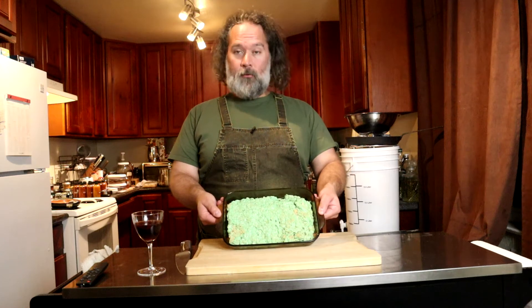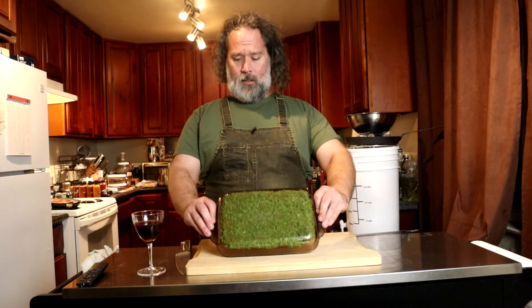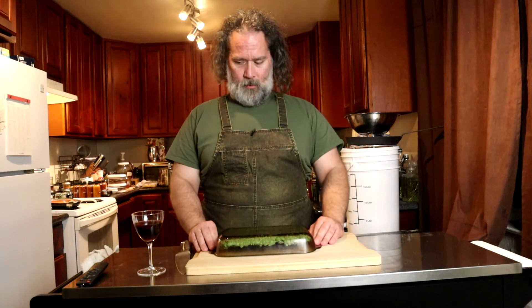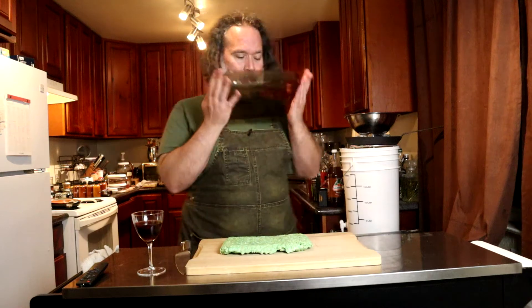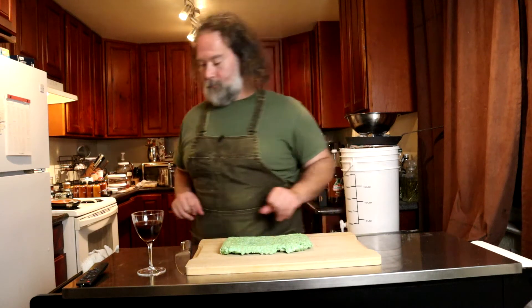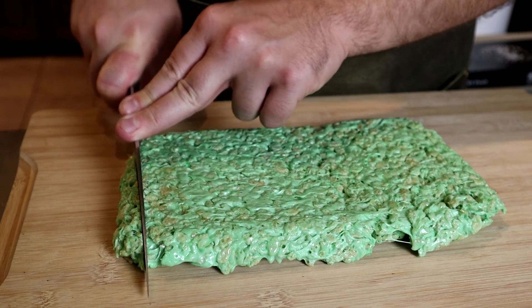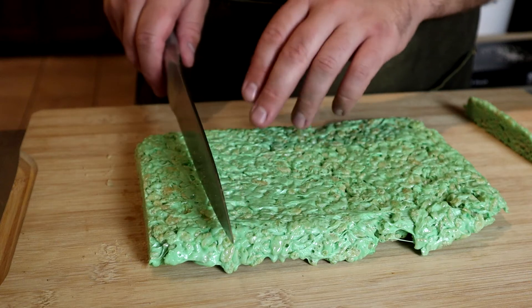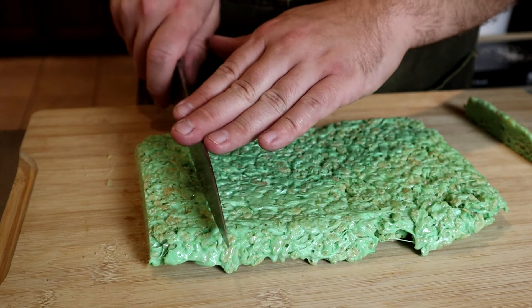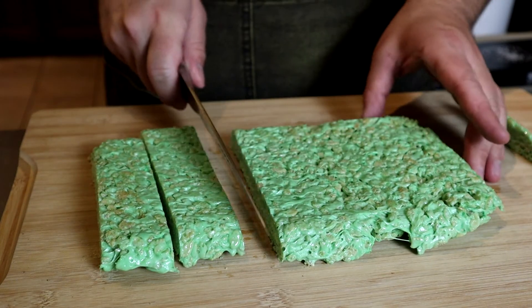And now, these are fully cooled. So, hopefully they should just slip right out. Let's see. Oh, they did. Now, let's cut them. Gonna take a sharp knife and just cut off the end to square it off. I'm going to cut them about an inch, inch and a half wide. They don't have to be exact. They're Rice Krispie Treats.